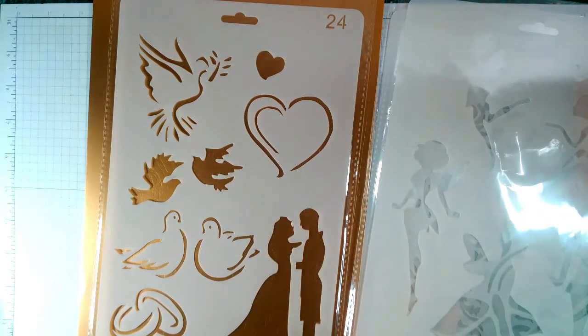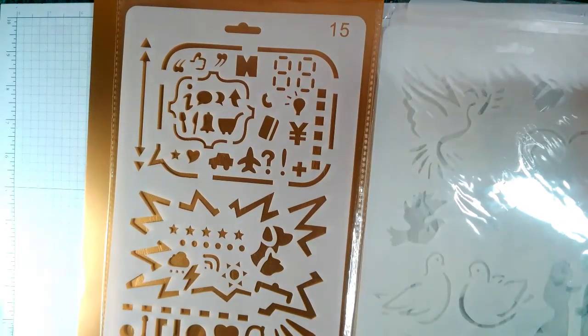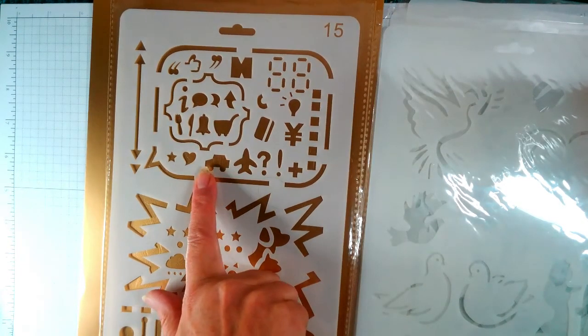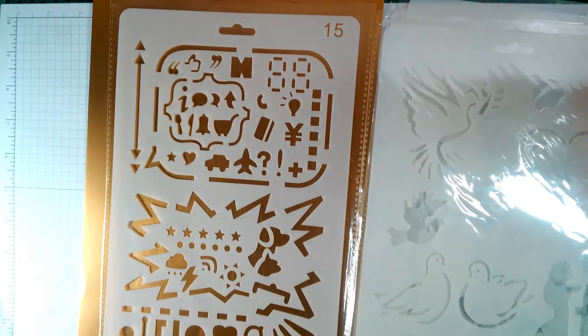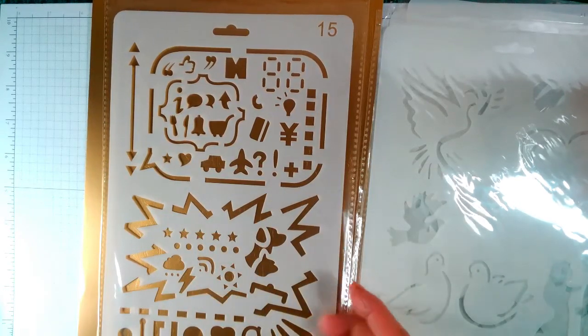Then we have this one which is more like computerified — you know, like aeroplanes, car, and comic-style elements like Kaboom, that type of thing. Then we've got what I'm calling Falling Flowers. And I do apologize if you can hear creaking — it's my chair.